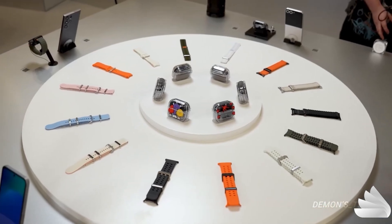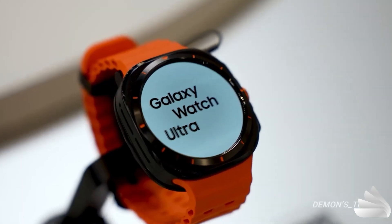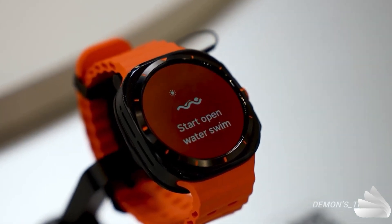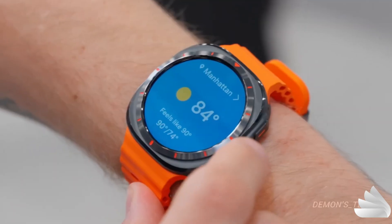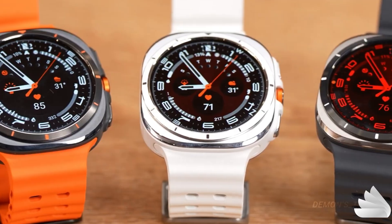Samsung has officially launched the Galaxy Watch Ultra, now available for pre-order. This smartwatch is breaking new ground by introducing the Ultra label for the first time in Samsung's smartwatch lineup. But does the Galaxy Watch Ultra live up to its name?